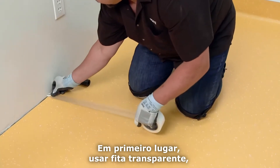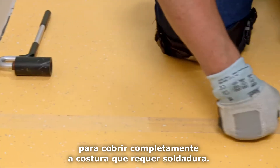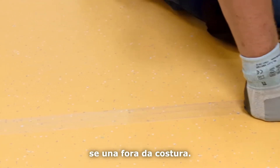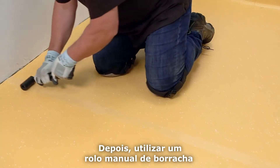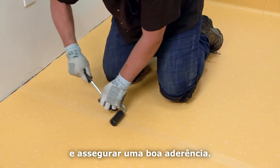First, use clear tape centered with the seam to completely cover the seam that requires welding. This prevents the cold weld from bonding outside of the seam. Then use a rubber hand roller to firmly press the tape down and ensure a good bond.